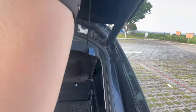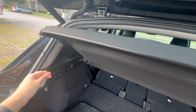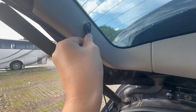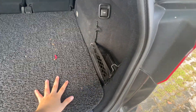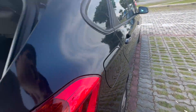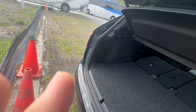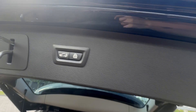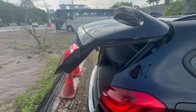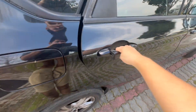Let me put the mat back and close the trunk. There's a button right down below — just press on it and the trunk will close quickly, just like that.